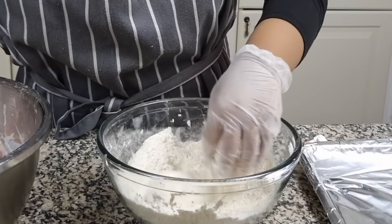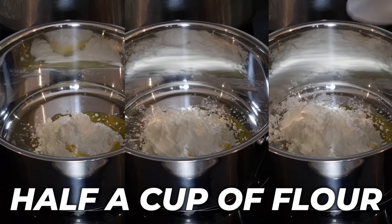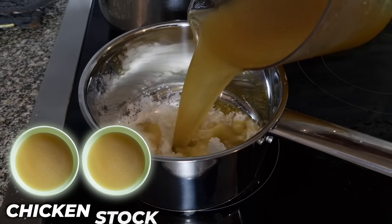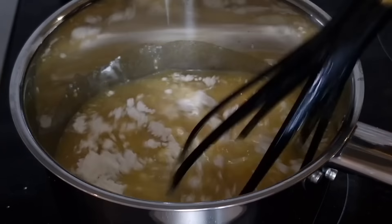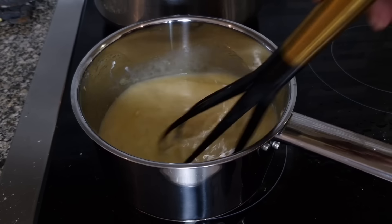Now we're going to coat the chicken in our honey sauce. But first, we're making gravy: add half a cup of butter, about half a cup of flour, and two cups of chicken stock. Mix it all up until melted and incorporated. Now for our spicy honey sauce — the coating for our chicken — it's going to make it so delicious, juicy, and addictive.